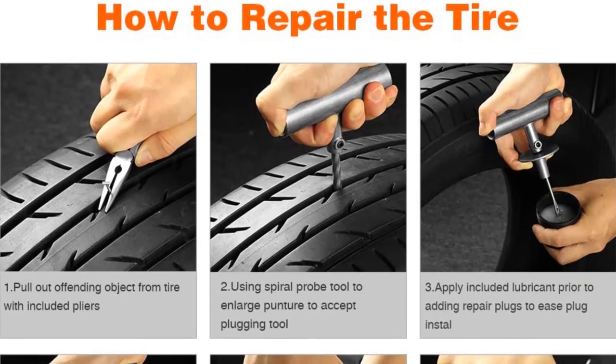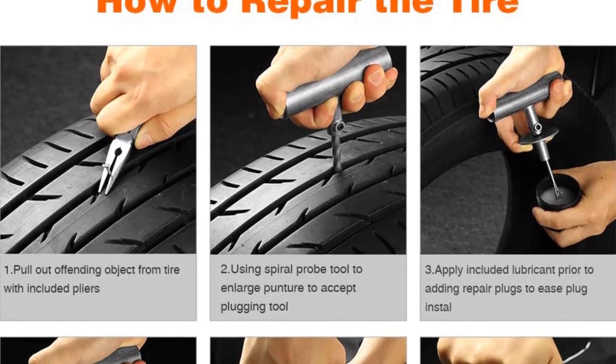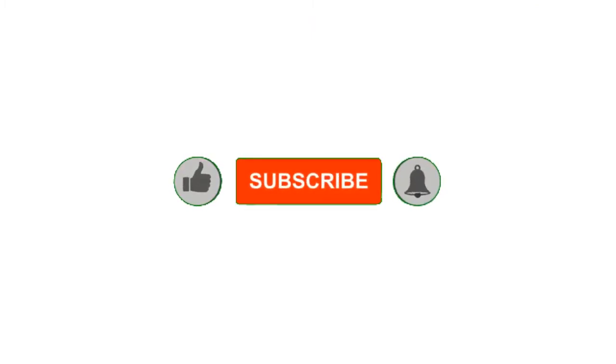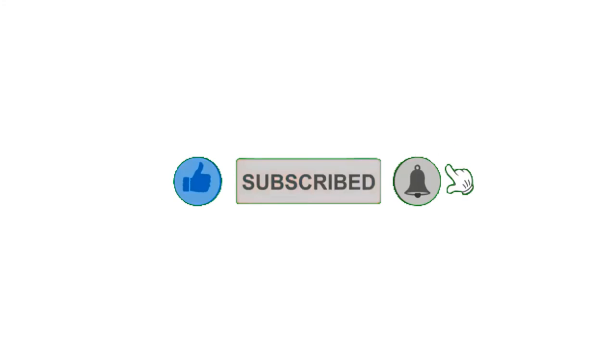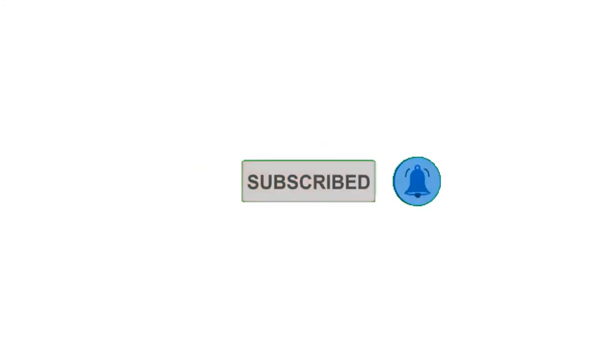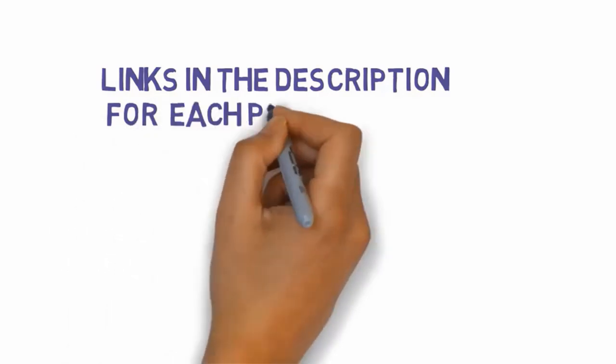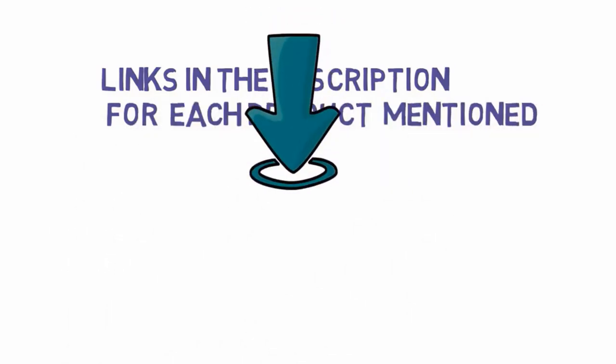Alright guys, that's all for now. If you enjoyed this video please go ahead and leave a like, comment, and make sure to hit that subscribe button and enable your notification bell icon to get the latest videos from our channel. Be sure to check out the description for links to find the most updated pricing on all the products mentioned in this video.